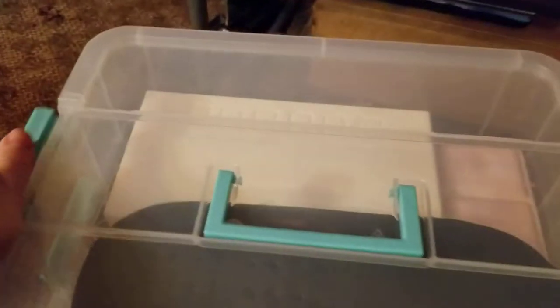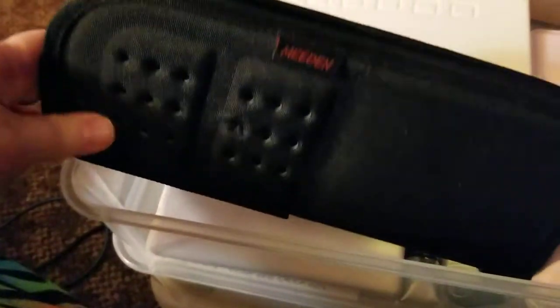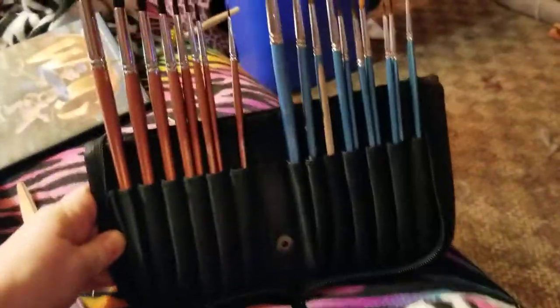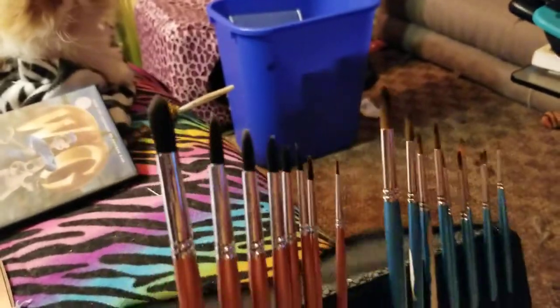The top layer holds all my brushes. I'm going to put links to everything in case you guys are interested in checking any of these things out. The coolest thing about this brush case is that it folds — so whether I'm sitting at the futon or going outside to paint, it sits up so all your brushes are right there. It was only about ten bucks on Amazon.